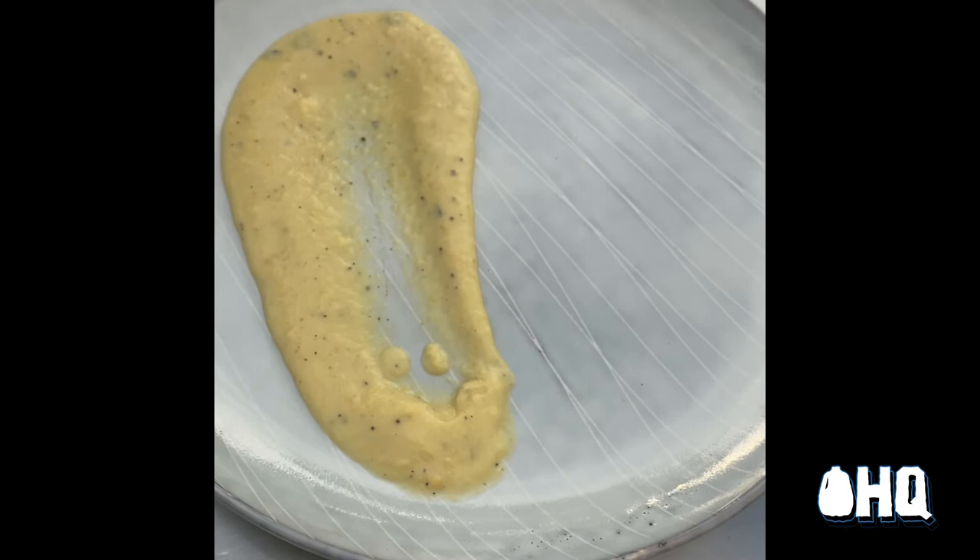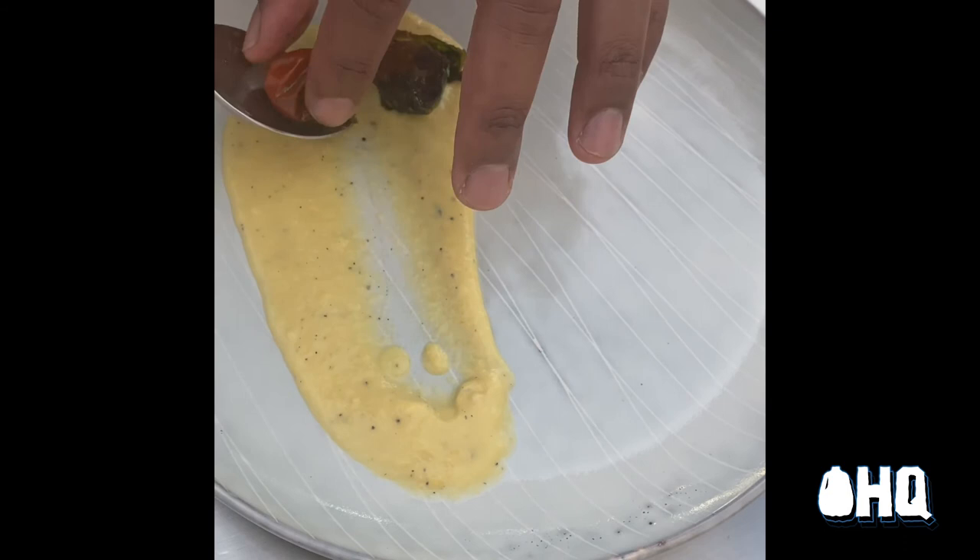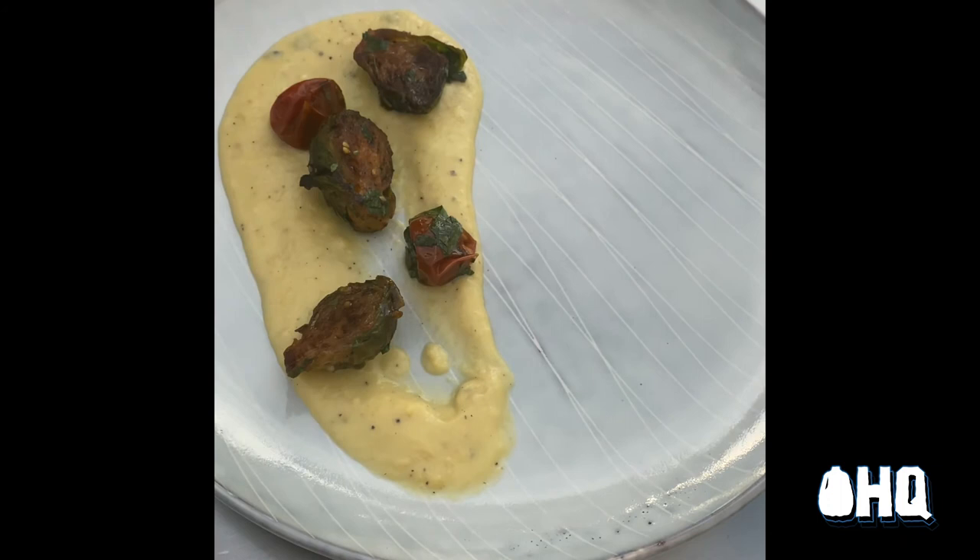I then add my charred Brussels sprouts, blistered cherry tomatoes, and caramelized mushrooms. Last, but definitely not least, my plant-based scallops.